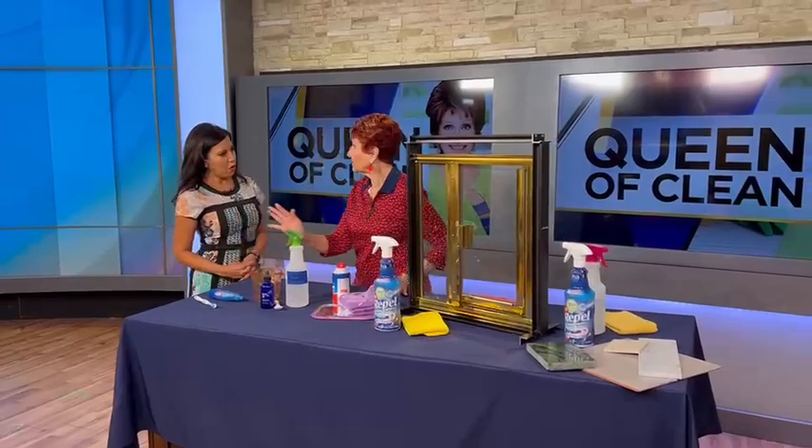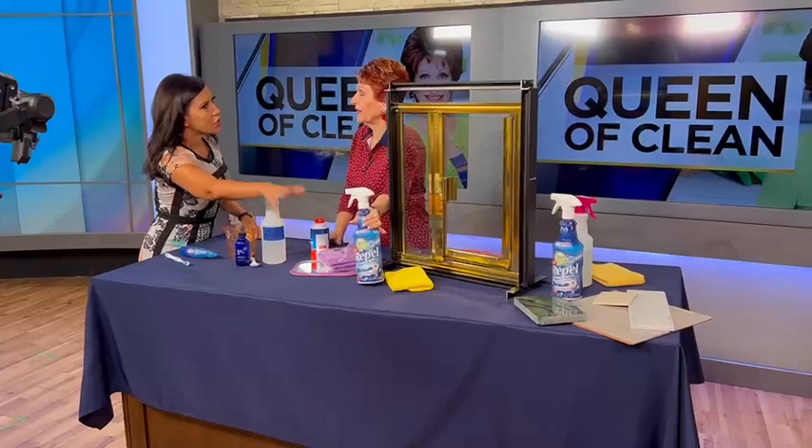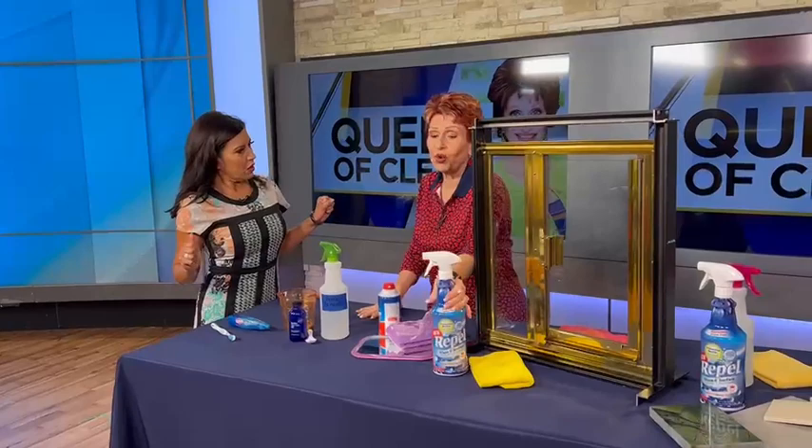This works just about everywhere — on tile, on grout, everything. The only thing you really can't use it on is wood. This is all I clean with anymore. I carry it around the house with me and I'm done.